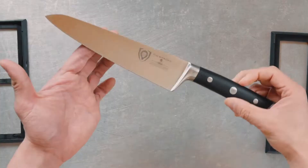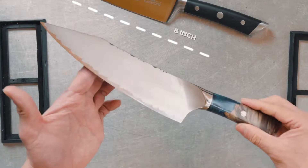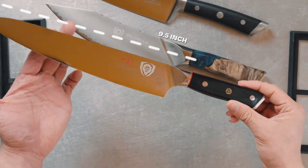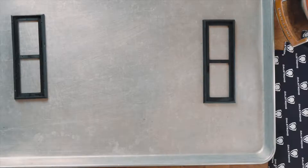Today, I brought three knives. The first one is a 7-inch Gladiator chef knife, and then I brought an 8-inch Valhalla Series chef knife and a 9.5-inch chef knife from the Shogun Series.